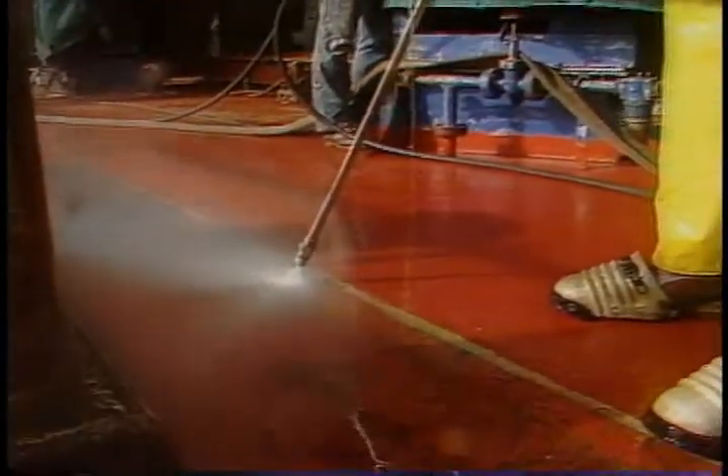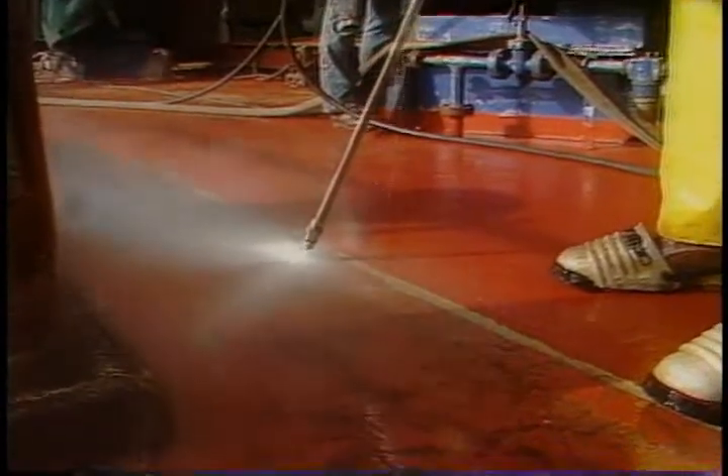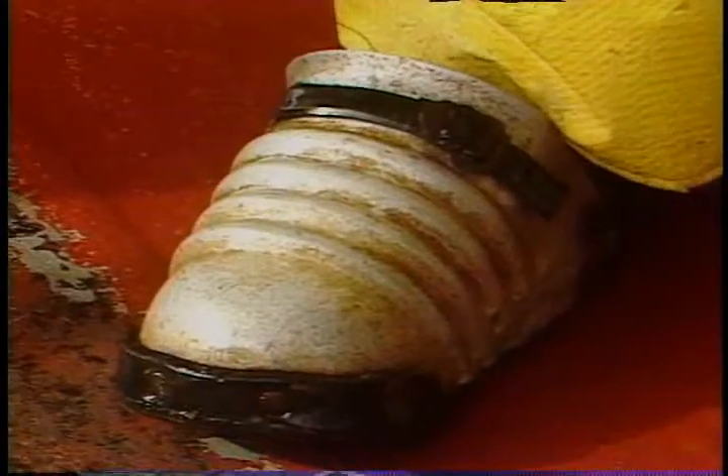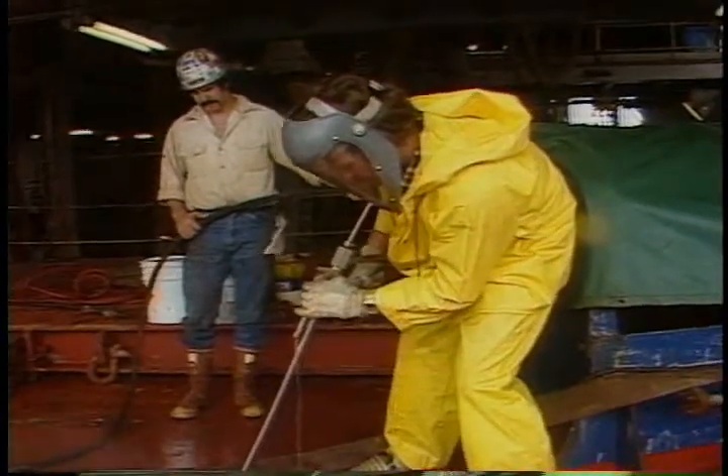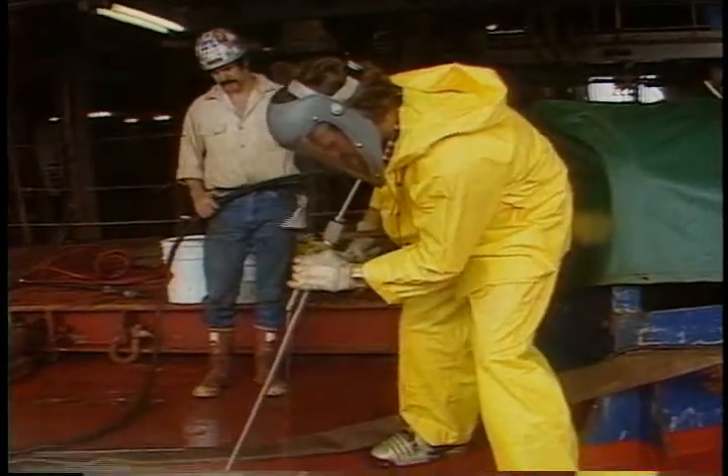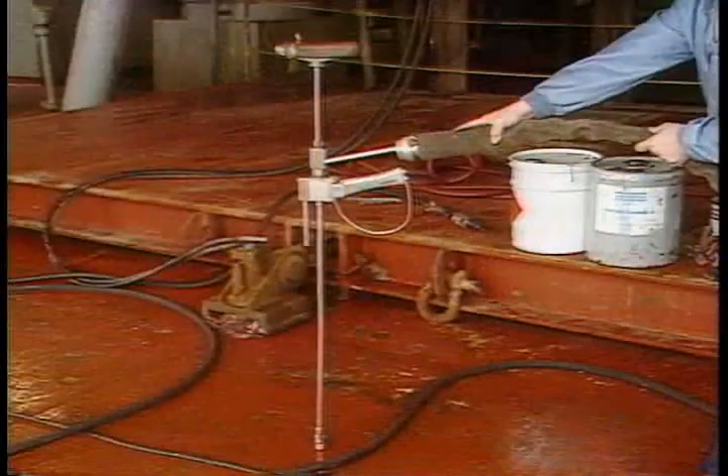Special training is also required before operating a water blaster. Probably the most important safety items are the foot protectors. If you're not wearing them and the stream of water hits your foot, you might as well say goodbye to it because it'll cut it off. I don't really think I need to tell you why you need to wear the rain gear, so we'll move on to the face shield. It's worn to keep paint chips out of your eyes and away from your face.